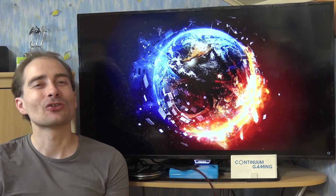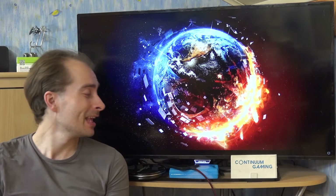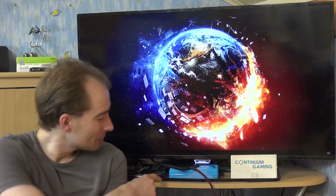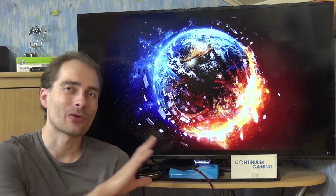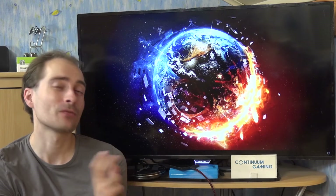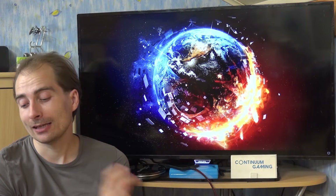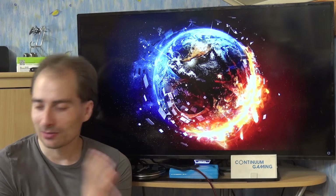Hello and welcome to this new episode of Continuum Gaming. This time around we are going to have a look at three different games again. As you can see I'm going to use an ice pack because it's very, very hot outside and otherwise my smartphone will have a problem, at least for the last game, so we are going to cheat a little in this episode.